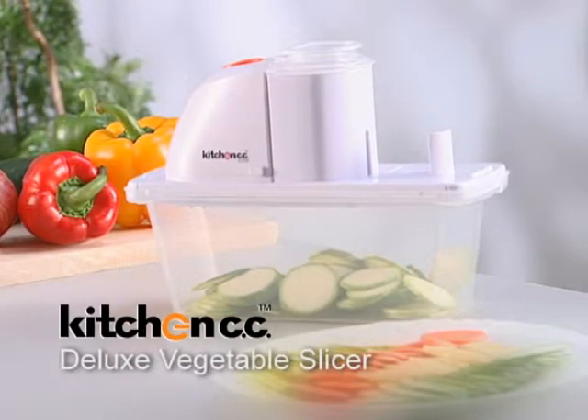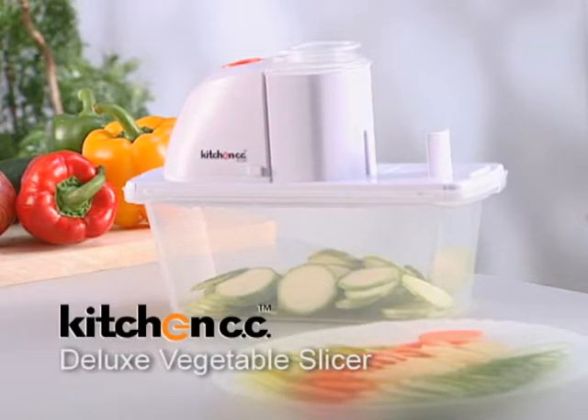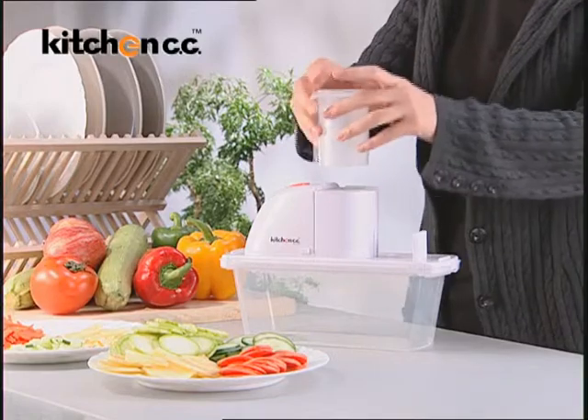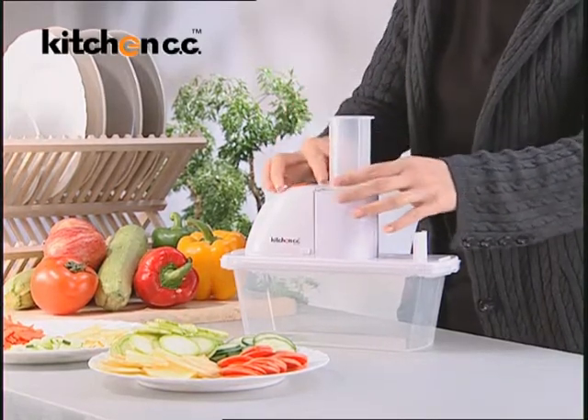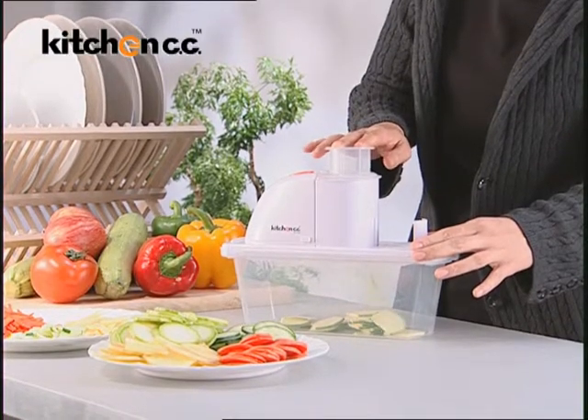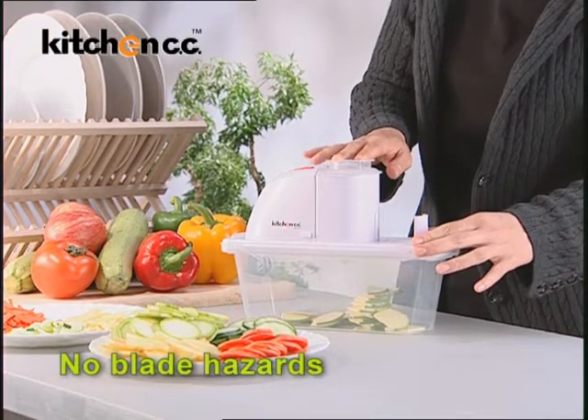Kitchen CC Deluxe Vegetable Slicer is a safety-first kitchen partner. For your safety, the outstanding Kitchen CC Dual Plunger System avoids finger contact with a moving blade. You get a professional edge to your slicing and no more cutting accidents in your kitchen.